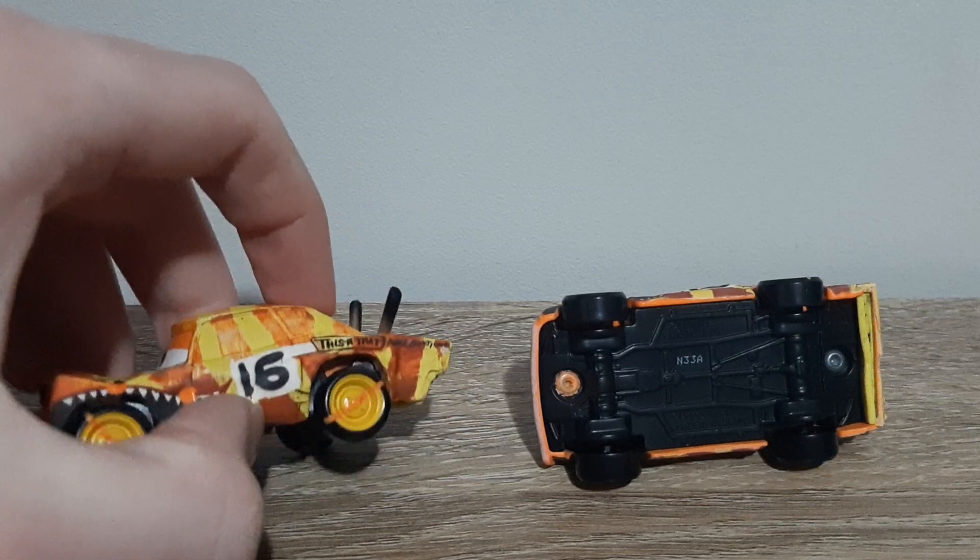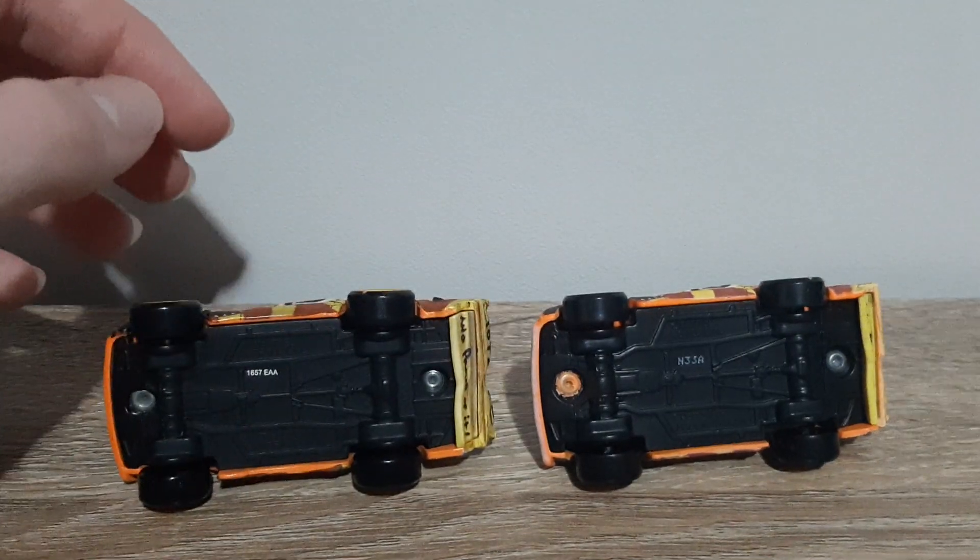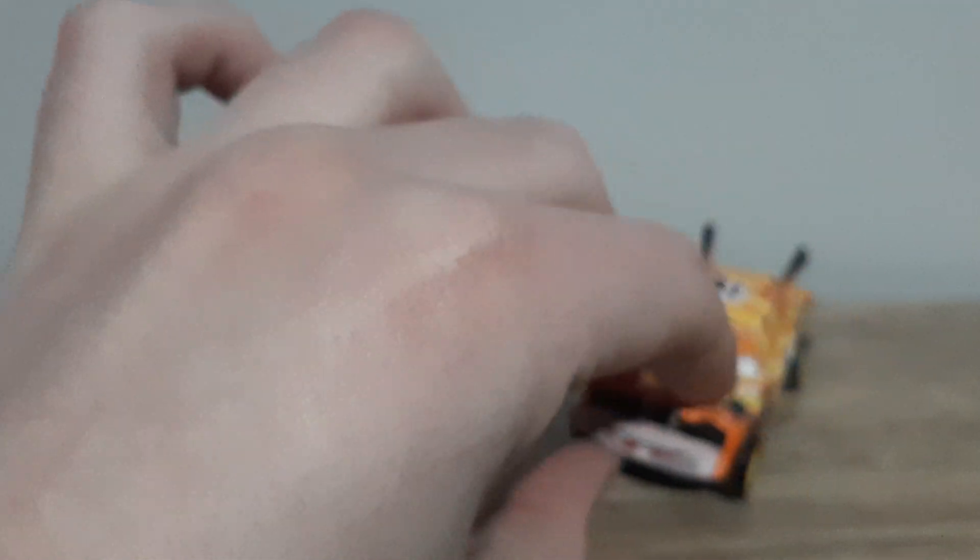Let's see how the base has changed. Basically no difference apart from the eyes, front bumper and lighter colours.